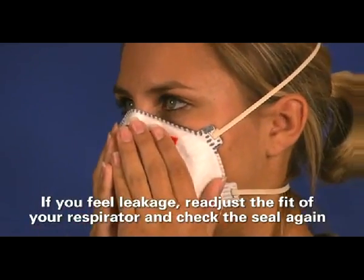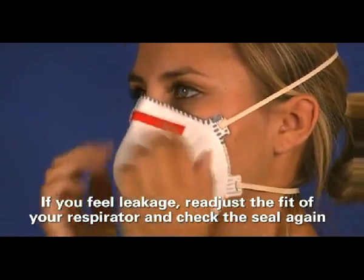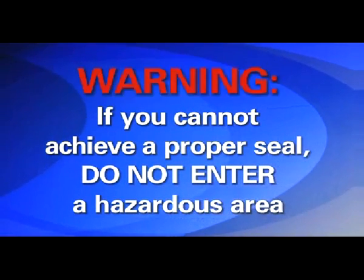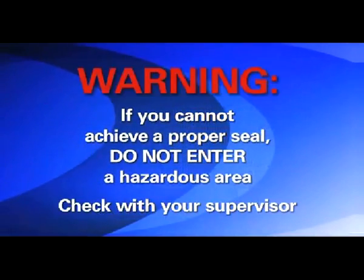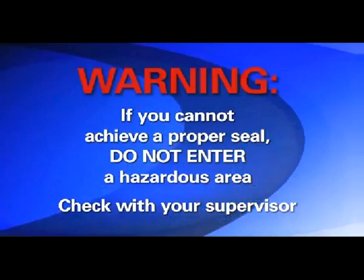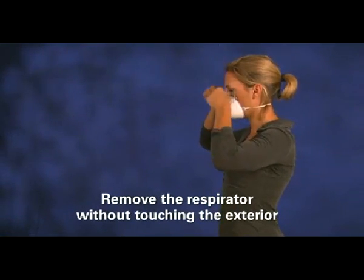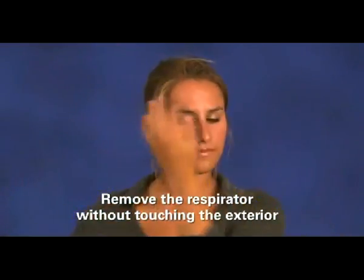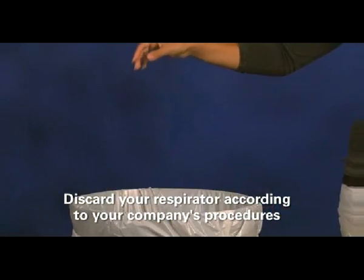If you feel leakage, readjust the fit of your respirator and check the seal again. If you cannot achieve a proper seal, you are not protected and should not enter a hazardous area. See your supervisor to determine what the problem may be. When you're finished wearing the respirator, carefully remove it without touching the exterior, because the exterior may be contaminated. Discard your respirator according to your company's procedures.